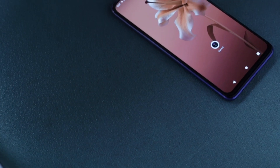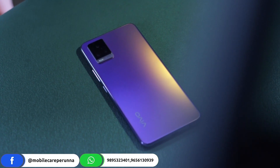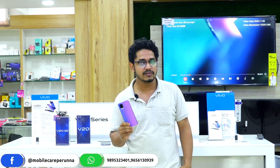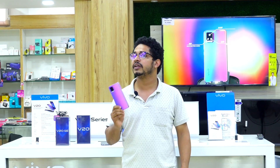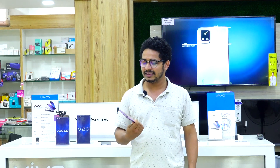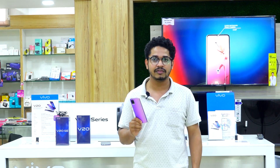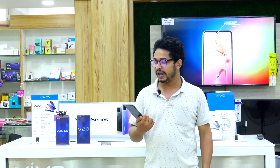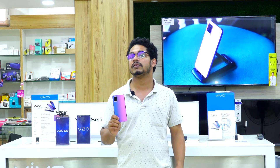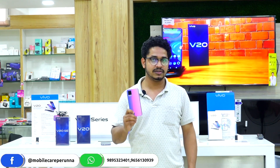Let's go to the V20 features. The V20 processor is a Snapdragon 720G. There are two variants available: 8GB RAM 128GB and 8GB RAM 256GB. For the camera section, the front camera is 44MP with eye autofocus.